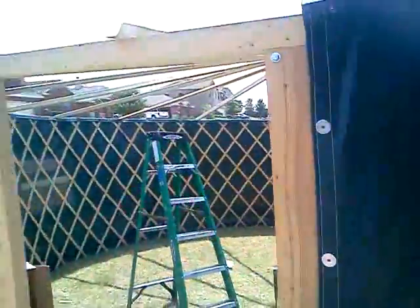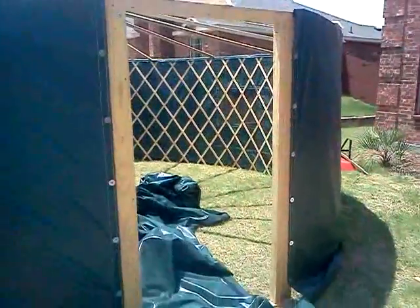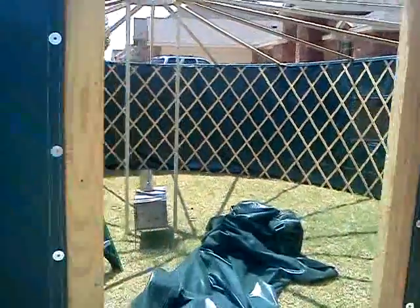So that's what we have so far — that's the door. I haven't got the door tarp on yet, but that's in the post. Anyway, check it out.